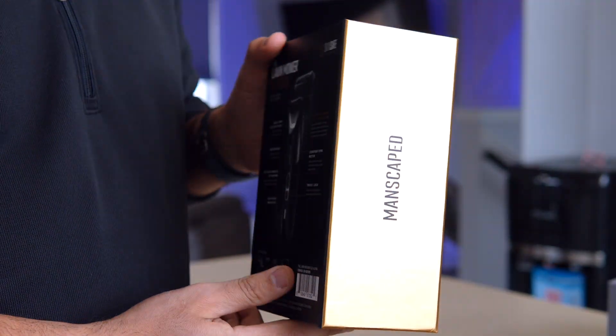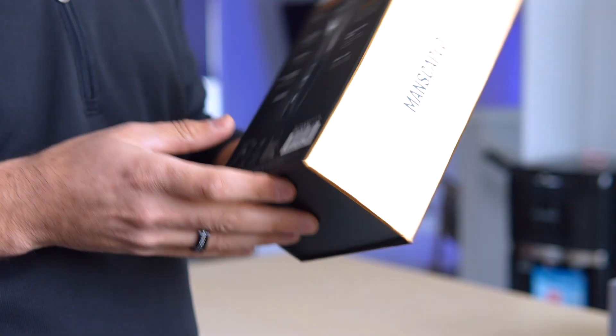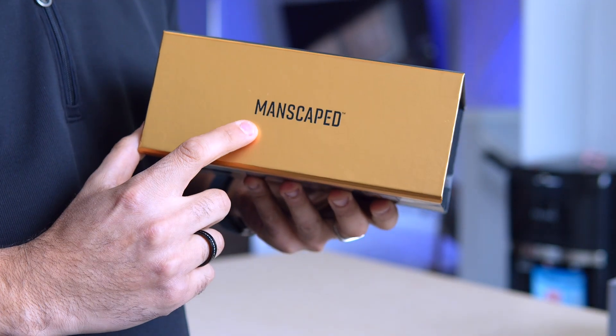Alright gentlemen, gather round. Let's discuss a topic often whispered about in locker rooms but rarely addressed head-on: below-the-belt grooming.